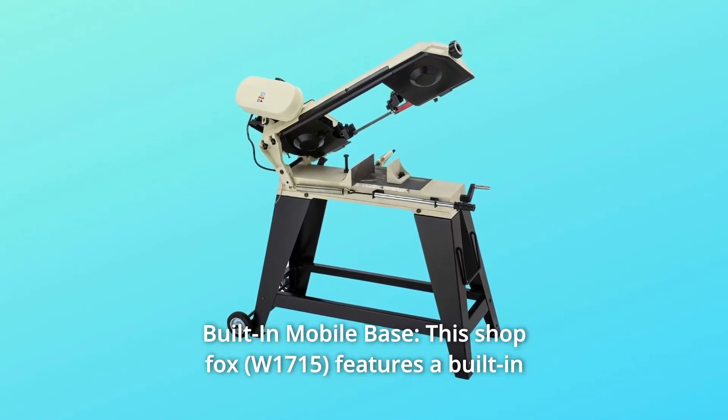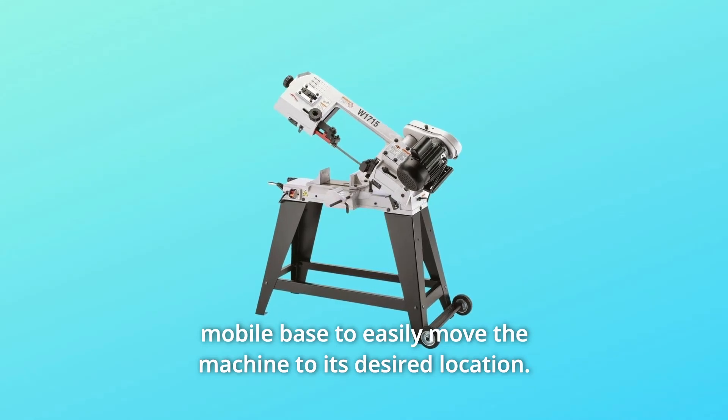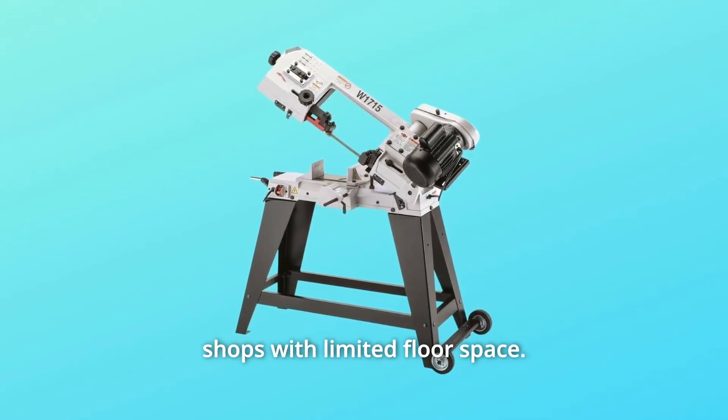Number 2: Built-in Mobile Base. This ShopFox features a built-in mobile base to easily move the machine to its desired location. The compact design takes up very little space and is ideal for shops with limited floor space.